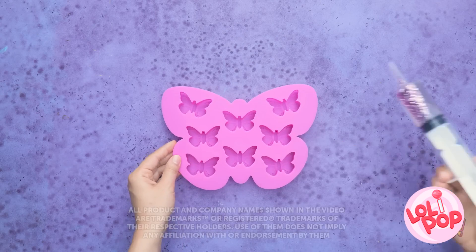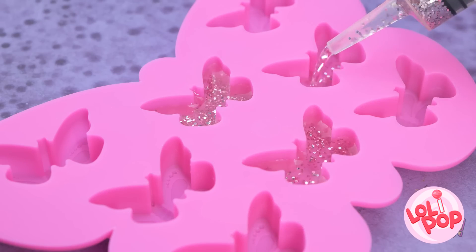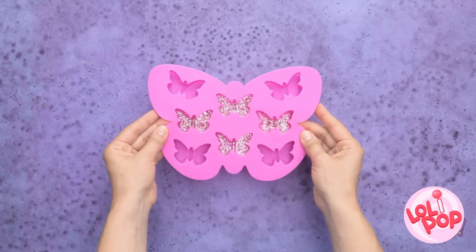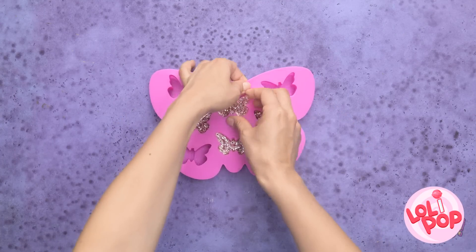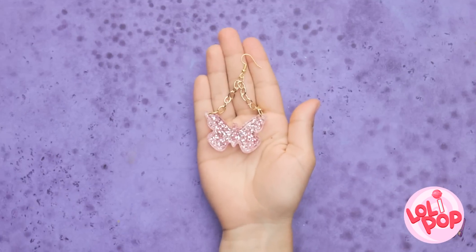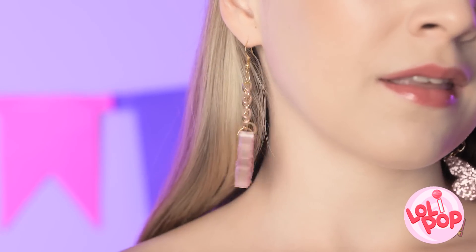Fill a syringe with glitter epoxy and inject it into a butterfly mold. Allow the epoxy to set, then remove from the mold. Attach a keychain and hook to the wings — they'll make eye-catching earrings! Wow, they look good! Who said earrings need to be expensive?